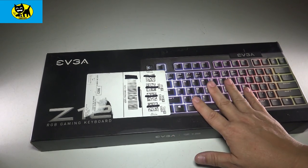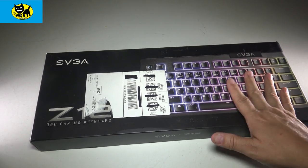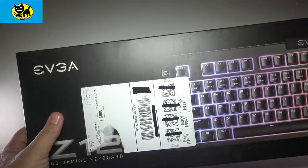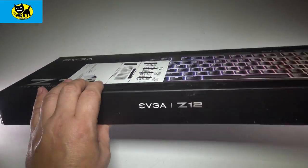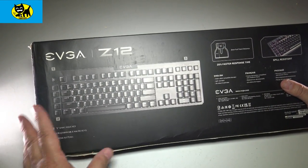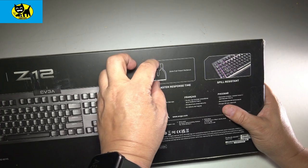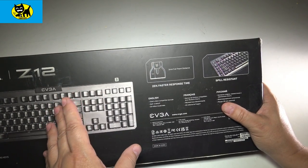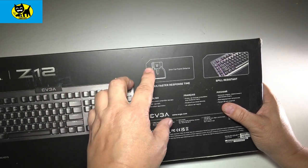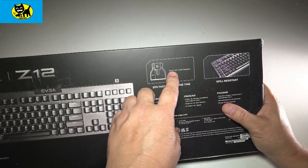With that said, the keyboard itself is new ground for them — I haven't really tried EVGA hardware that isn't of the internal computer variety, so it's interesting to see them do this. On the back of the package, some of the features: this is a 3-millimeter travel key, so it's a shorter distance. It's not a flat slim laptop chiclet-style keyboard, but it is a shorter throw, which a lot of competitive gamers will tell you gives you a slight edge.